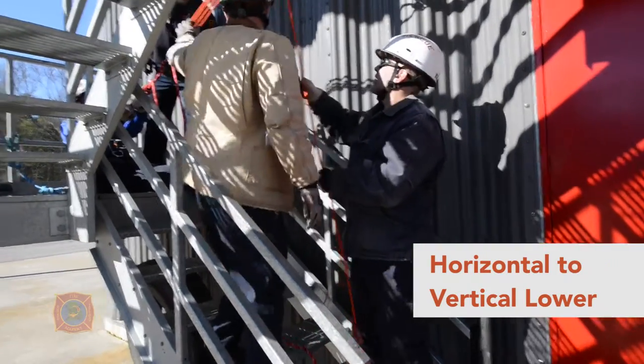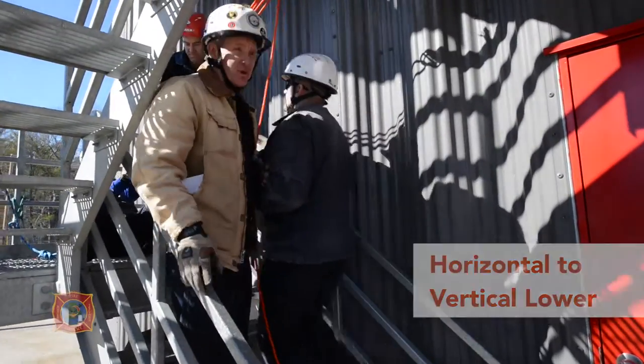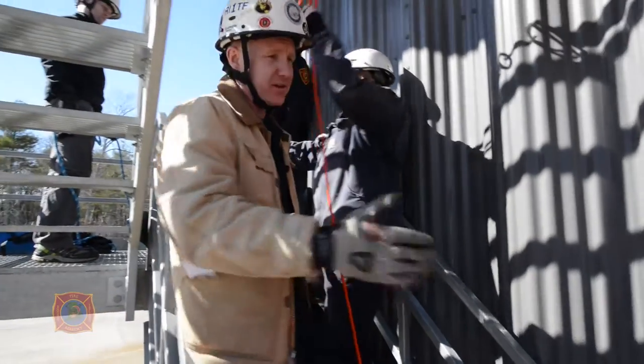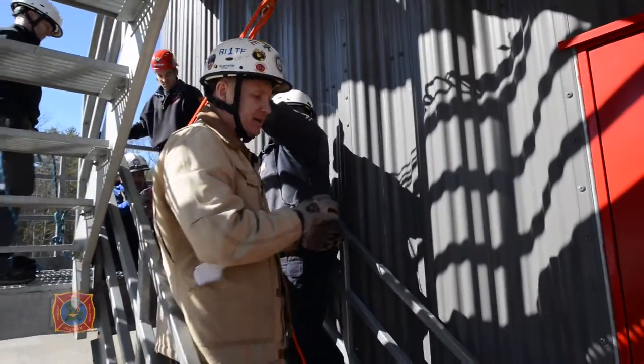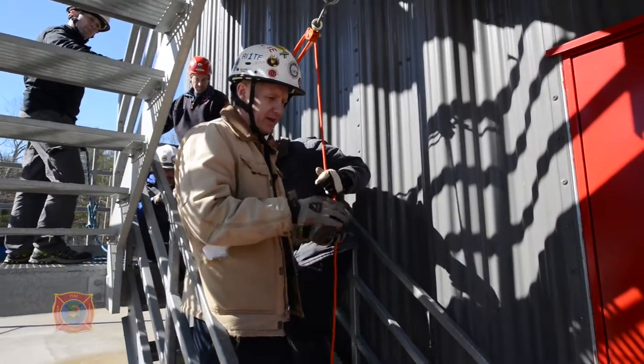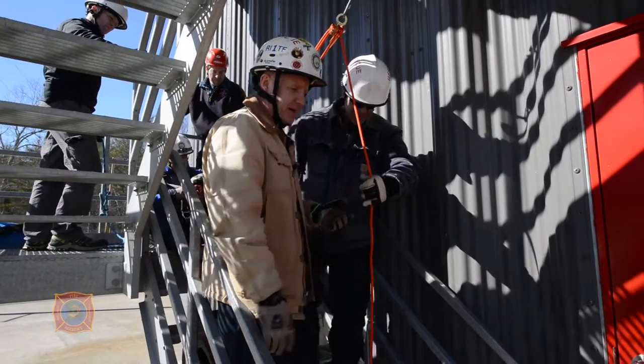In this concept we are simulating a horizontal move into a vertical space — moving from the horizontal plane into the vertical space. This can be a crane cab, a horizontal pipe into a vertical pipe space, or it can be over the height of a railing with an overhead area and a balcony area.